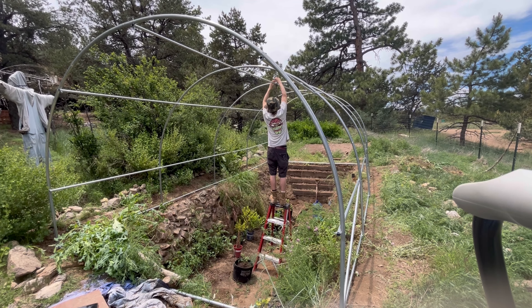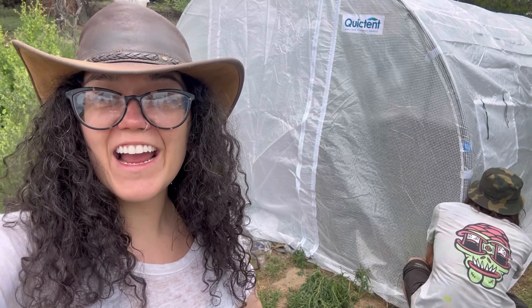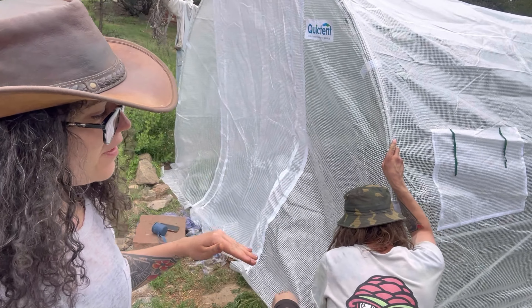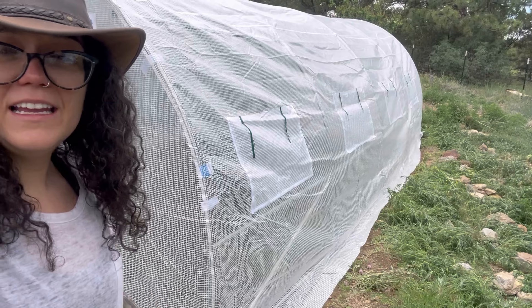Adam is trying to get some support up here so that if it snows or hails or anything, at least overnight, it will hopefully help hold the roof up. He dug deep and buried a post — propping it up, hopefully.